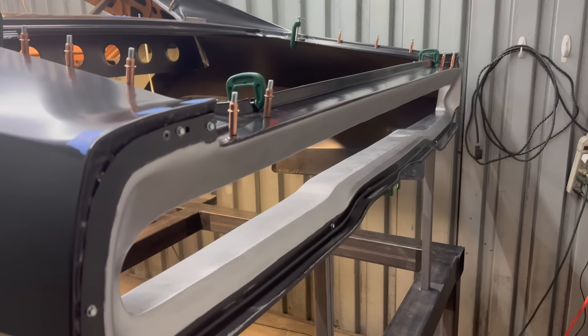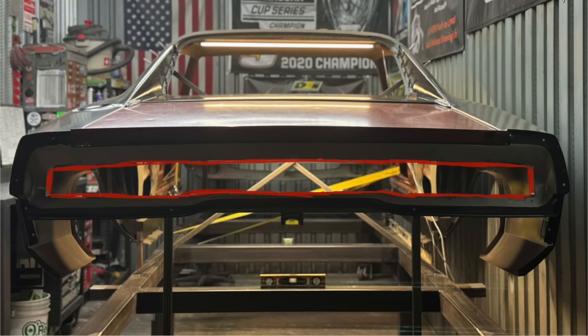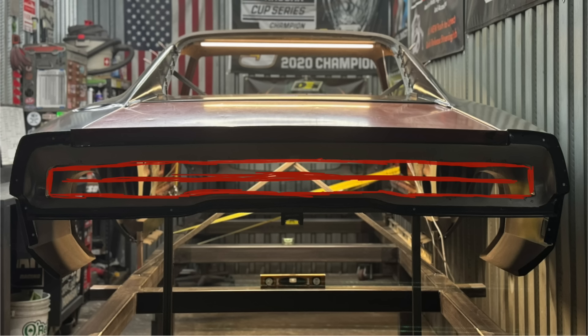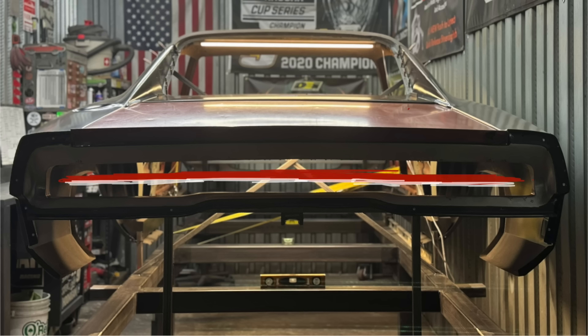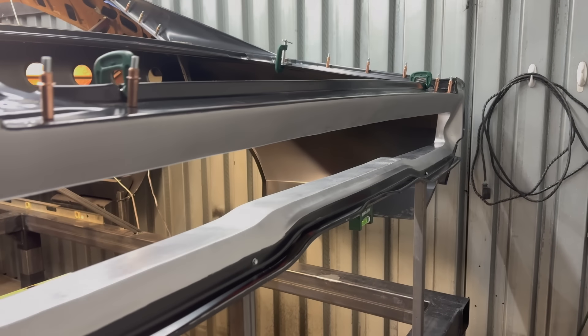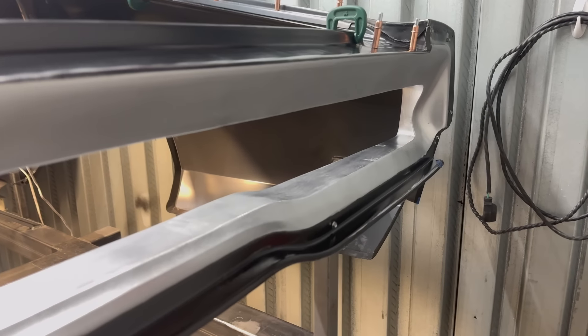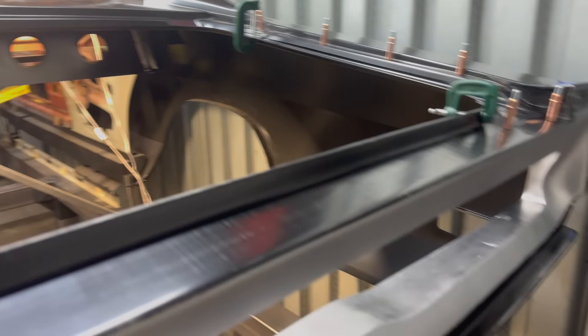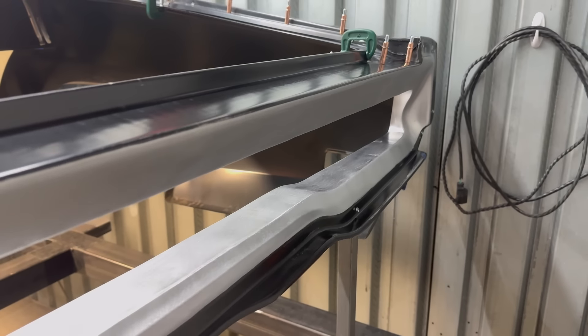I'm going to throw up some clips of just some super basic rough draft taillight designs. I've got multiple different options — ones with backup lights, ones without backup lights, one of just a taillight itself, one with multiple pieces of a taillight. So I've got a lot of options, and we'll see what I end up deciding. I'll show you guys the process of making the actual taillight. This car has a long ways to go metalwork-wise, but it's something to keep in the back of my mind as I'm working on all this.